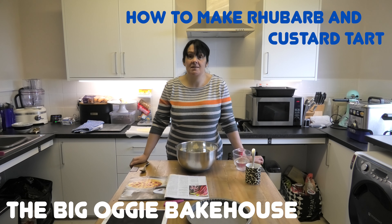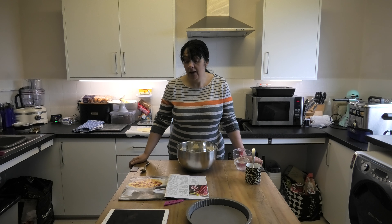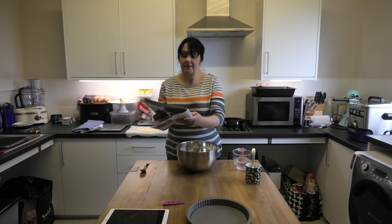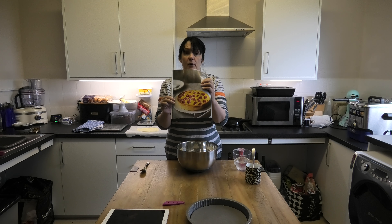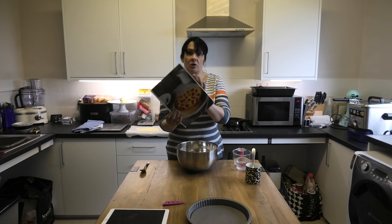Good morning everyone and welcome back to the Bakehouse Kitchen. Today I'm going to do something really different because at the moment rhubarb's in season and we really like rhubarb. We don't add it very often because there's a limited number of things you can do with rhubarb, but we found this recipe in Delicious magazine for a rhubarb and custard tart. That is what we're going to make today.